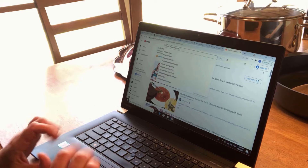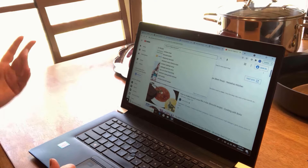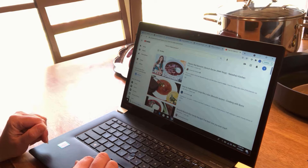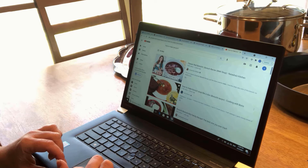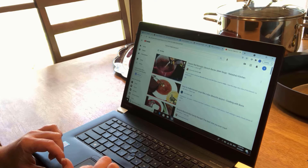Here on YouTube I typed in how to make borscht. Let's see what are my top finds. There is someone called Natasha's Kitchen and the second one is Life of Boris. Let's review those prior sources and see if we are happy with those.